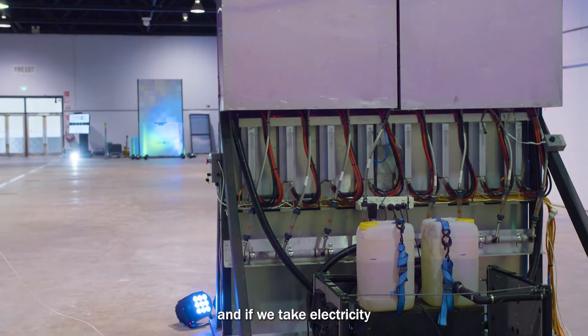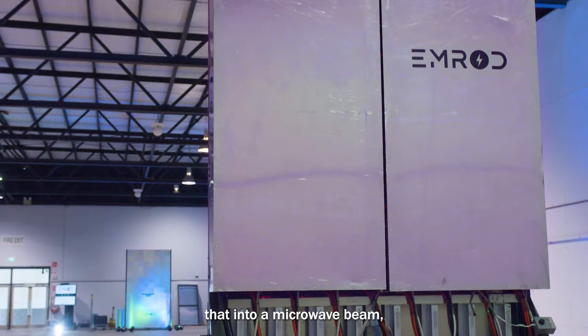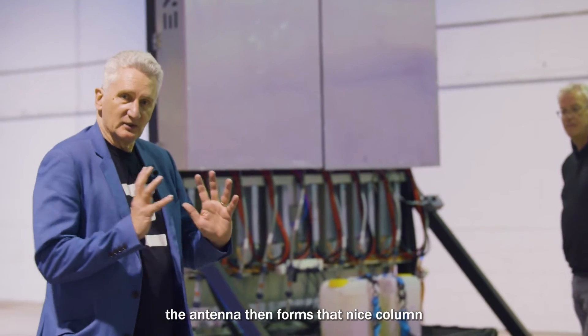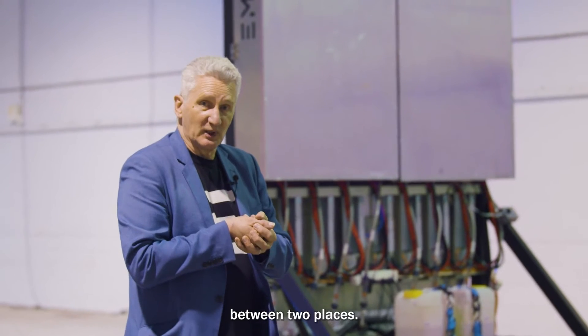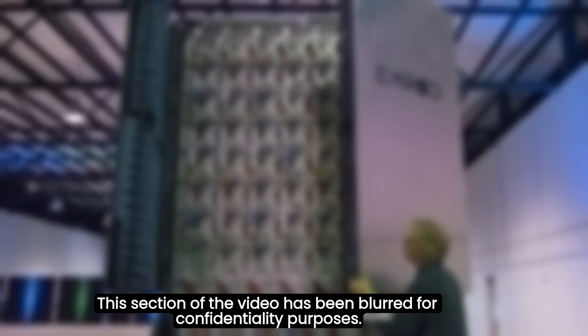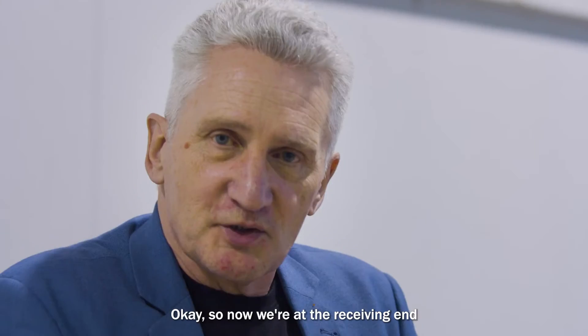This is the transmitting antenna end. We take electricity from any source and convert that into a microwave beam. The antenna then forms that nice collimated, tight beam — it's like pointing a flashlight between two places. Each tile has its own amplitude and phase control, its own amplifier system embedded, so we can control each of those tiles individually to form that nice beam.